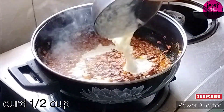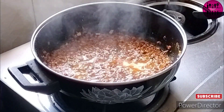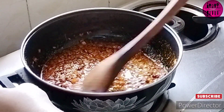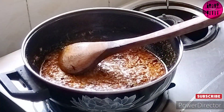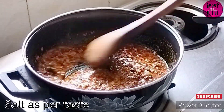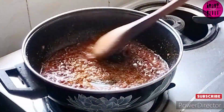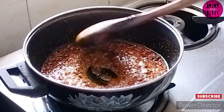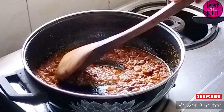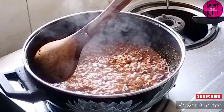The masalas are nicely done and the raw smell is gone. I'm adding half a cup of curd — this is regular market curd, not hung curd. We wait until the water from the curd releases and cooks down a little. I've also added salt as per taste, but balance your salt carefully since we already added salt to the moong dal earlier.